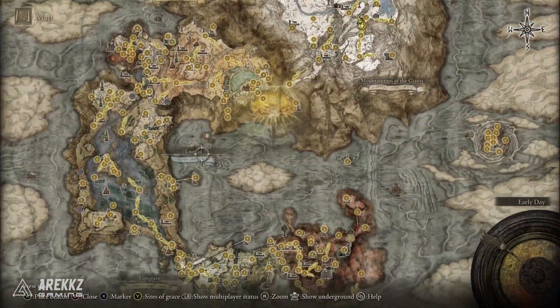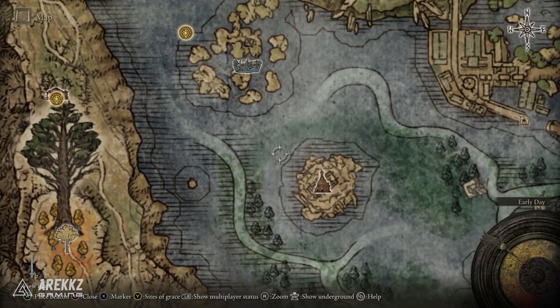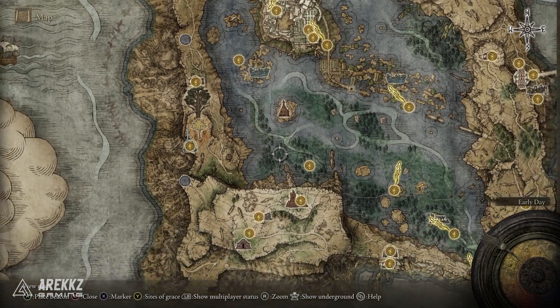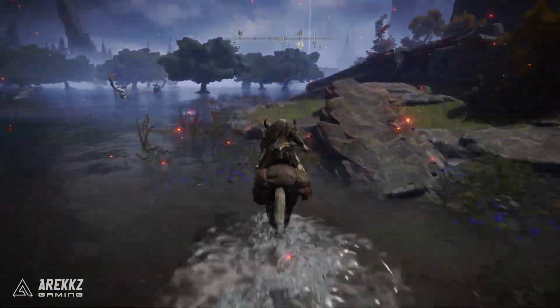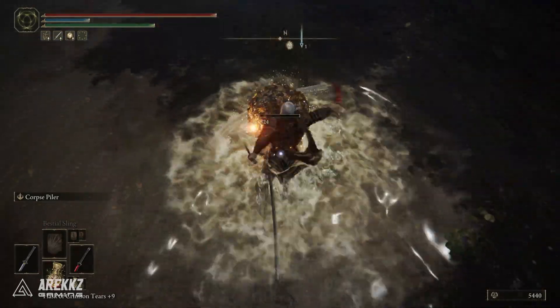For the Bloodflame Blade, you want to go down to Liurnia and then go to this location you see right here. You can go to the nearest Site of Grace near Rose Church — so go down to the Folly on the Lake, that's a pretty easy one. From there, simply run up to that location, and again there will be another treasure scarab. Just destroy that and you will get the Bloodflame Blade incantation.